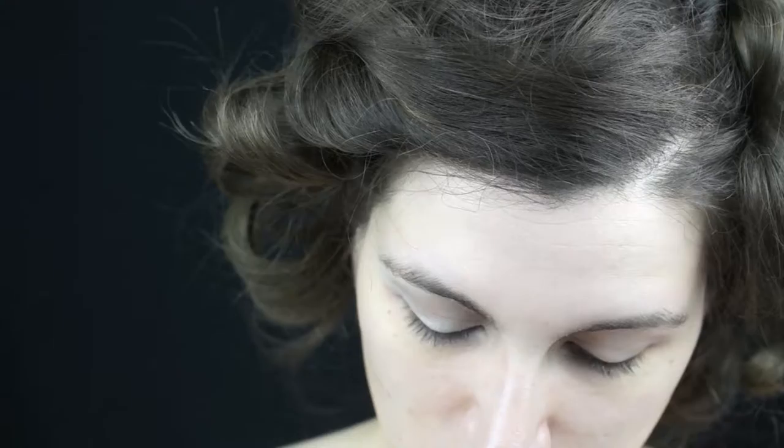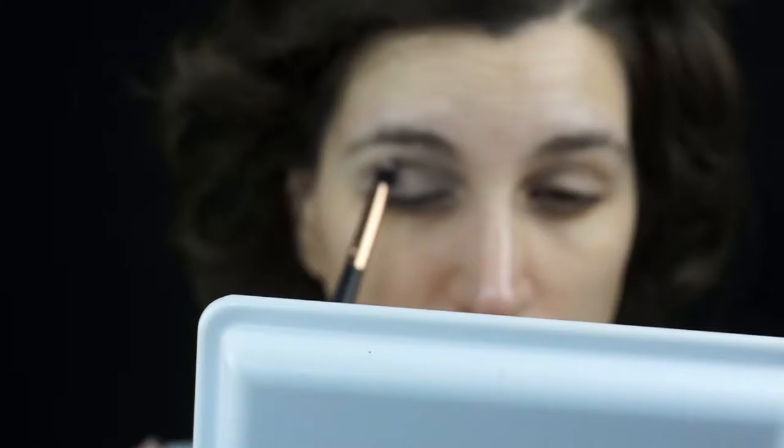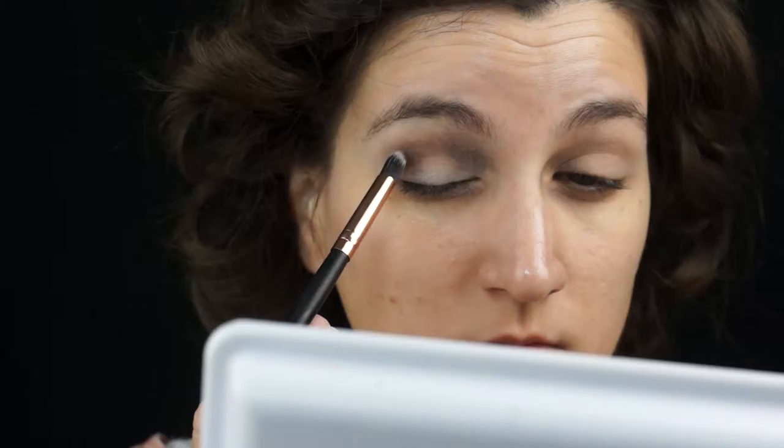I am taking my time and blending over and over again. You can keep adding the color to your crease until you are happy with the way it looks. Next, I am using this domed brush and I will dip it in a darker brown shadow — this is going to deepen my crease.